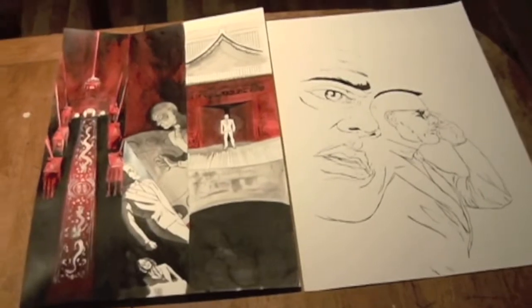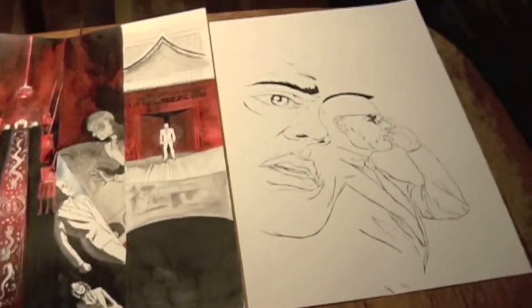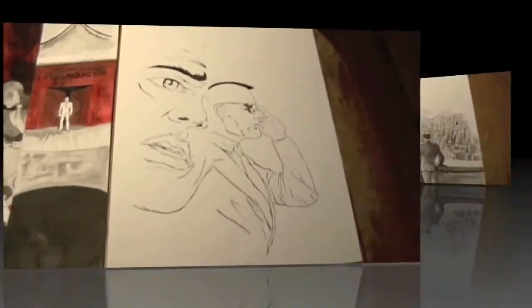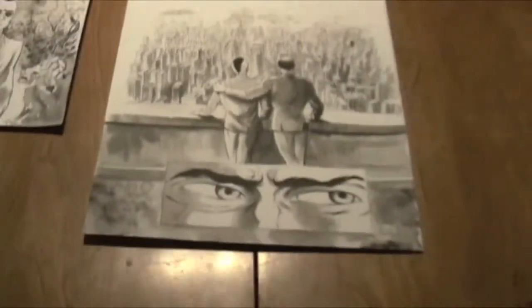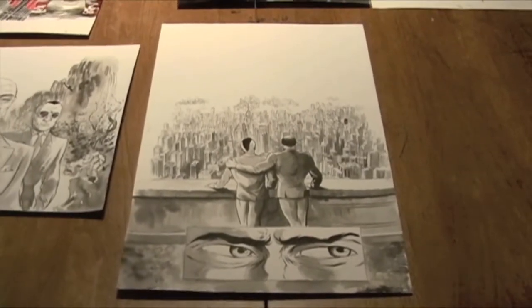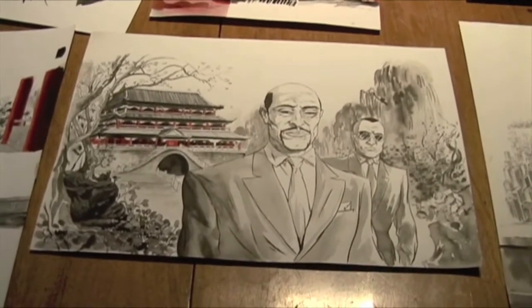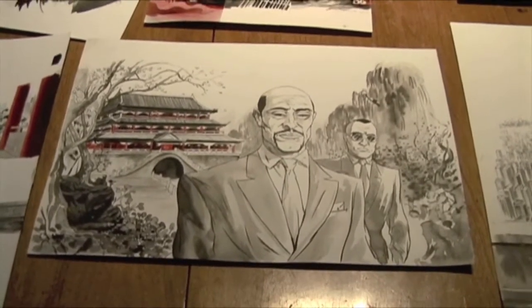You're drawing these and then you're going to scan them and touch them up? Yeah, they get an extra touch up in Photoshop after all this. How long does it take you to ink a page? Depends on the page. That one actually took less time than I thought it would — about like six hours to ink it.